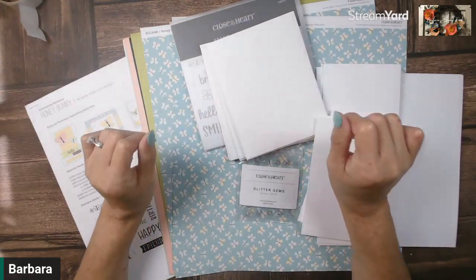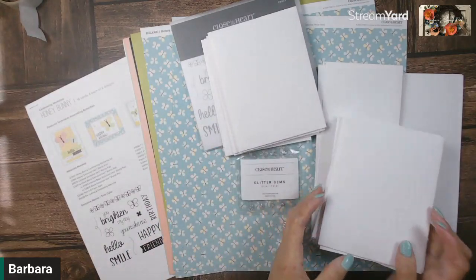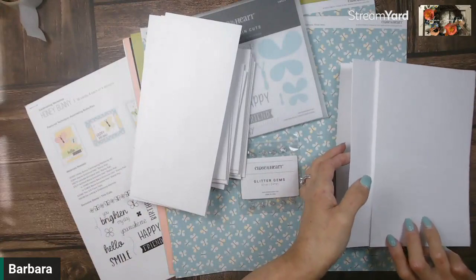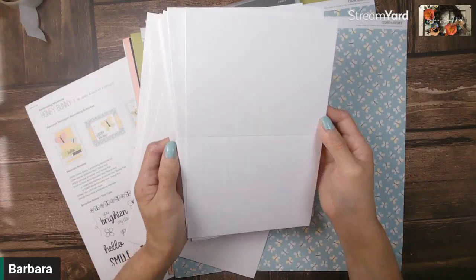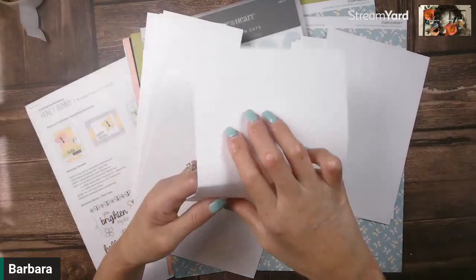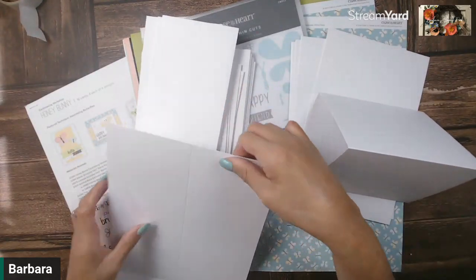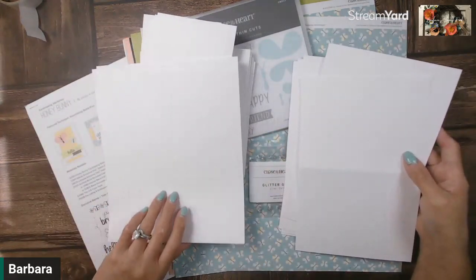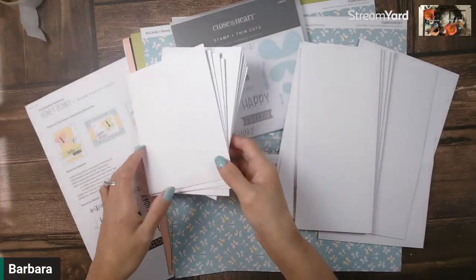In this kit, you're going to get enough supplies to make 16 cards — 16! Let's start with our card bases. We've got 12 White Daisy card bases already pre-cut and pre-scored, as well as four Slimlines card bases already cut and scored as well. And then you have your coordinating envelopes that go with it.